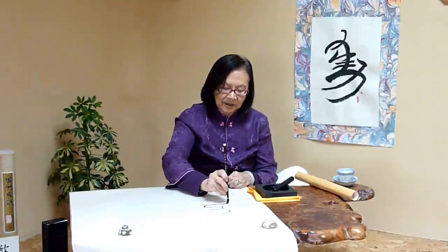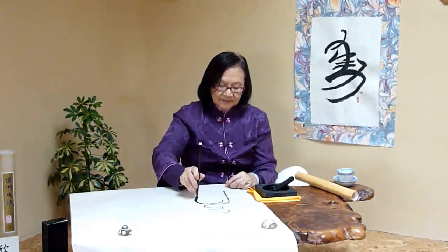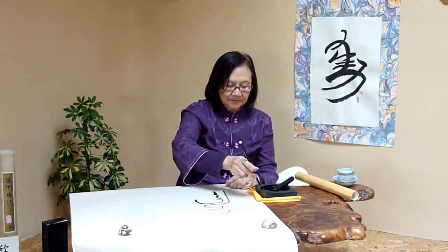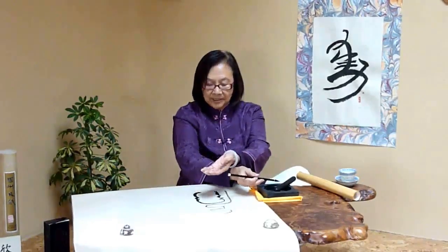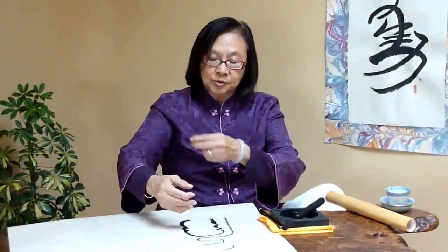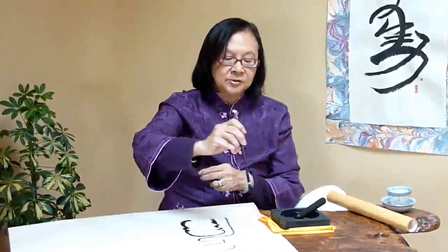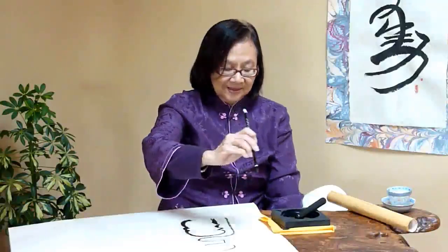You can feel how the energy follows my brush. You feel the energy from the paper. This energy is exactly what you have put in from your dantian, up through your arms, right down to your hand and to the brush. Then the brush goes flowing into your paper. And that's the energy.